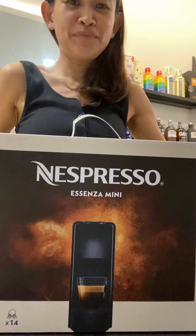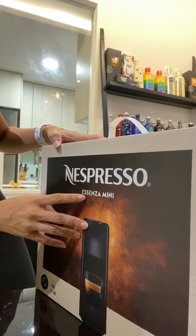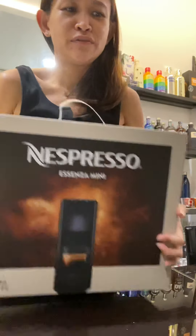Hi everyone, I'm going to do the unboxing for the Nespresso Essenza Mini. It's quite a small machine.